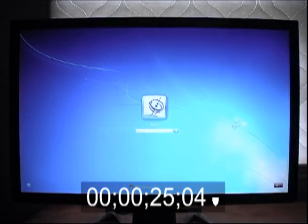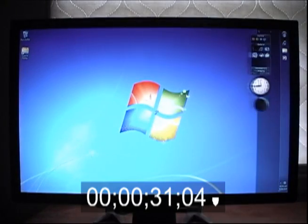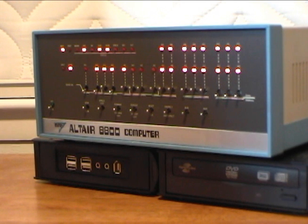The operating system and program files are installed on a solid state drive, so boot-up is fast and applications start up instantaneously. The front panel can be in two different modes. With the on-off switch on, the lights flicker.